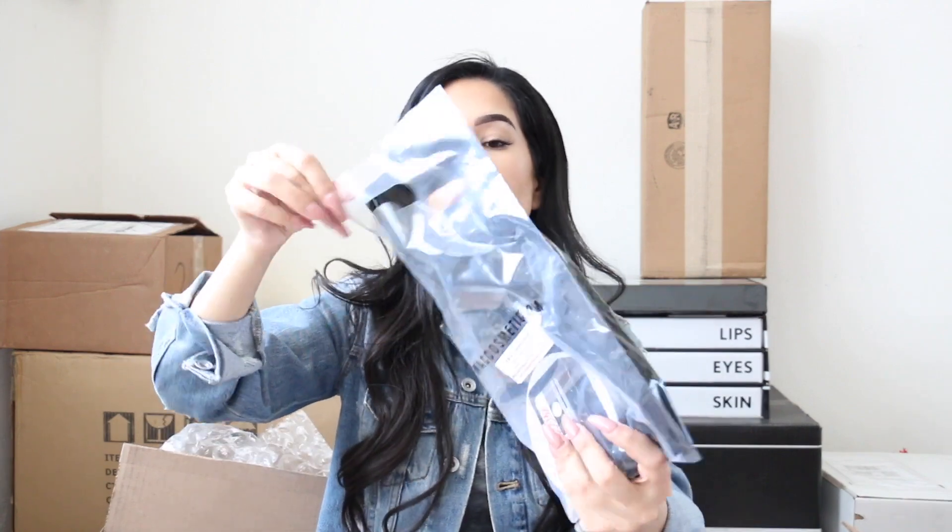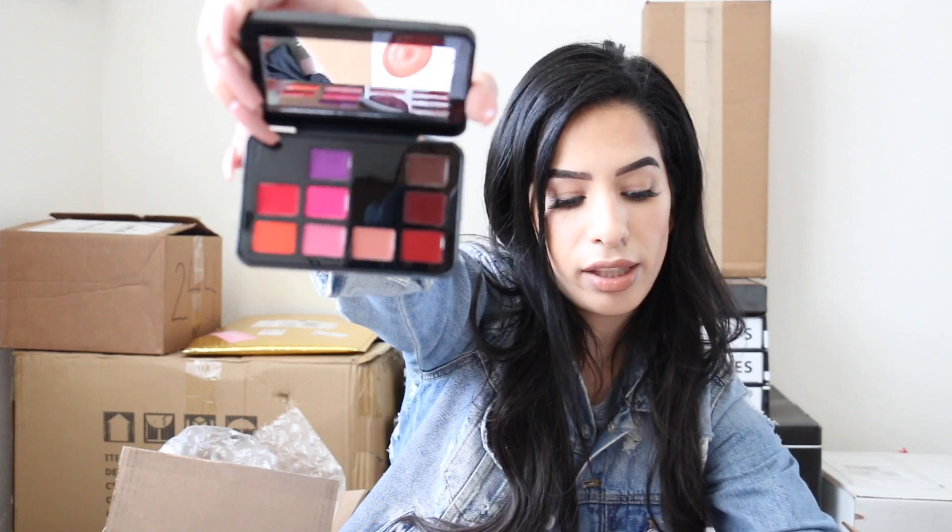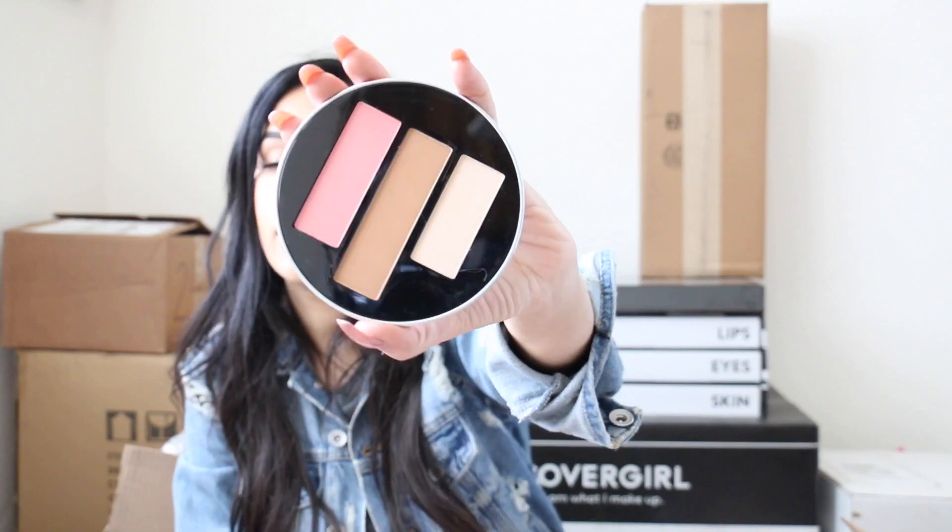We have another MAC package — this is the Jeremy Scott x MAC collab. It's a lipstick palette — look at this cute packaging! You also get a CD-style package, and a contour, blush, and highlight compact. The packaging honestly sold me in the store all by itself. They also sent new liners.